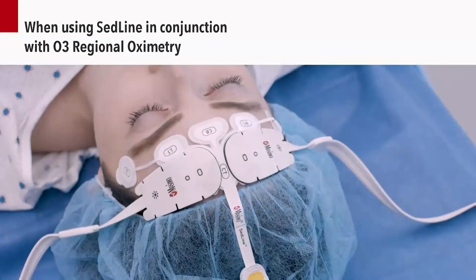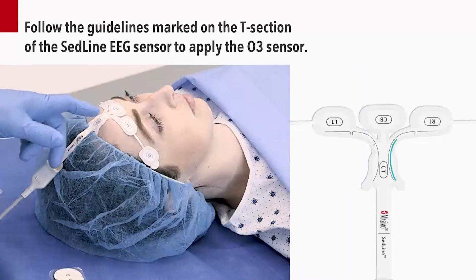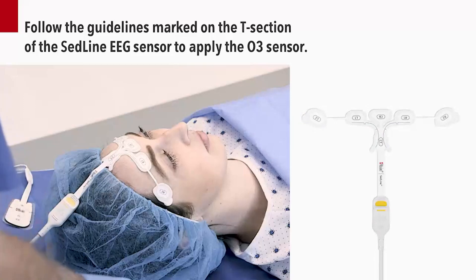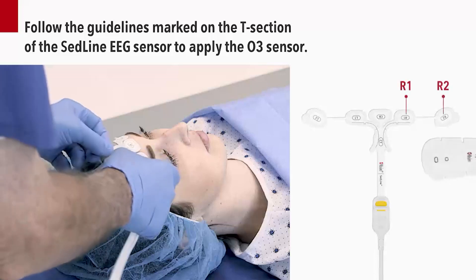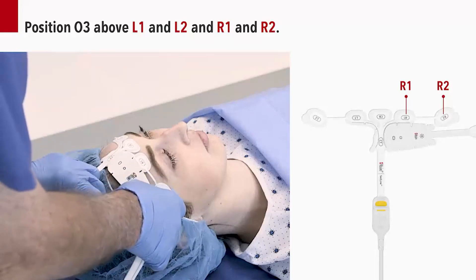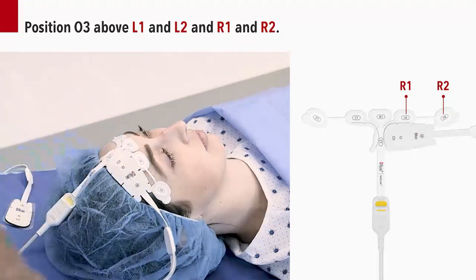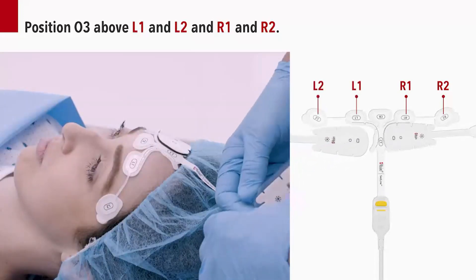When using SEDLINE alongside O3 regional oximetry, follow the guidelines marked on the T section of the SEDLINE EEG sensor to apply the O3 sensor. Position O3 above the R1 and R2 electrodes. Press around the edges of the sensor first to secure placement. Then, press the sensor down lightly to adhere to the skin. Repeat the same steps above L1 and L2 on the left side.